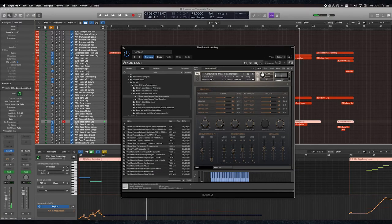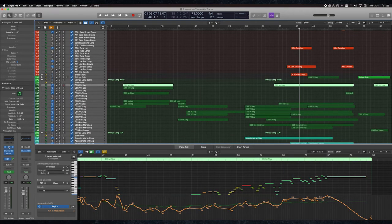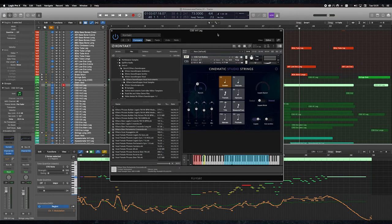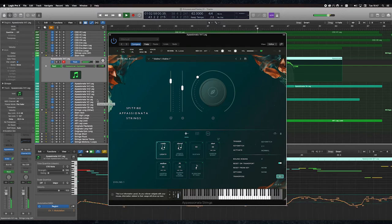The legato strings here use two libraries which work really well together. I've been using CSS legatos for a long time, and then Spitfire recently released their Appassionata library. It's just got that sizzle — that top end that cuts through, it just soars. So CSS is doing the bulk of the work, and Appassionata is just that little sprinkle on top that adds a nice gloss to it.